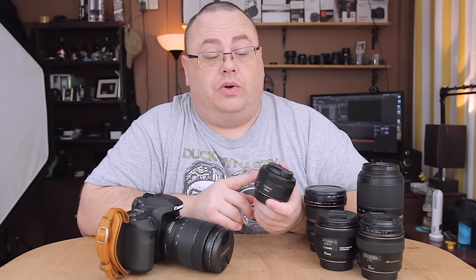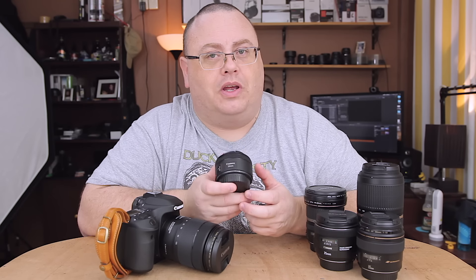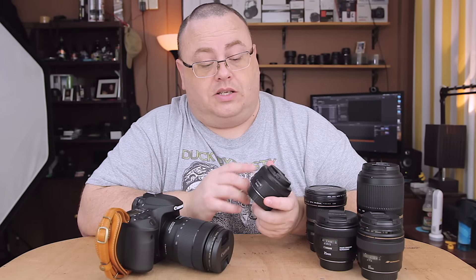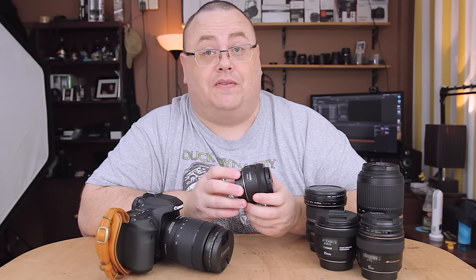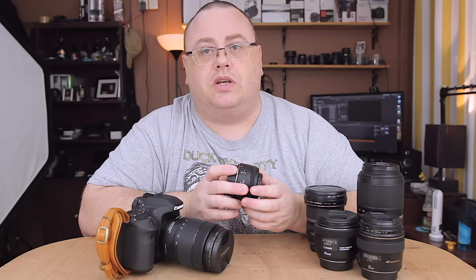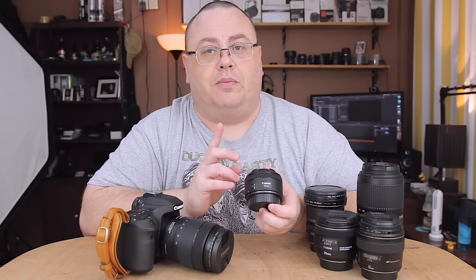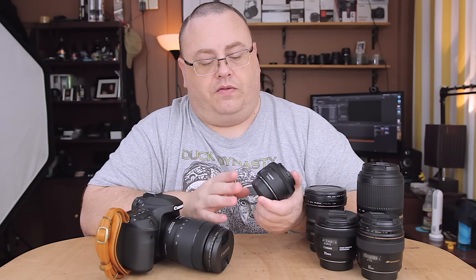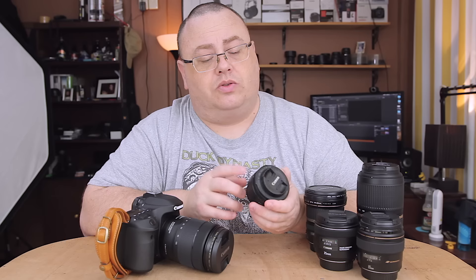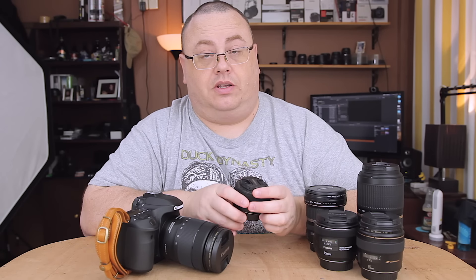Even if Canon comes out with a nano USM update to the current 1.4 tomorrow, I think I would still hang on and use this lens for quite a few more years because it's optically that good. This is probably the best optically performing lens that Canon has, and it still only costs $125. It's really good. Even if the STM isn't fast enough for moving subjects, if you're using it for portraits it's great. The only downside is it's only really sharp on APS-C from f2.8 up to about f9. If you want to shoot wider than f1.8 it's going to be too soft. It holds up better on full frame at f1.8, but on APS-C, not really. Best part is it's still just $125.